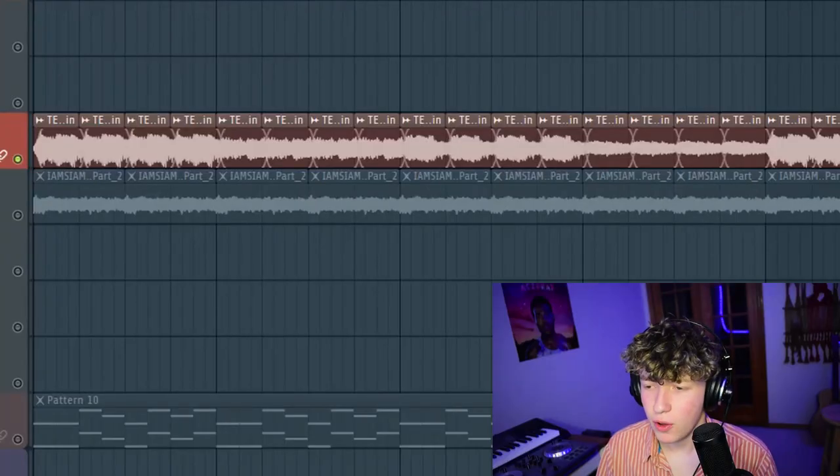I've gone ahead and chopped up some vocals I found on Splice. It's not the most amazing vocal chop melody, but I think it'll get the job done for this video.